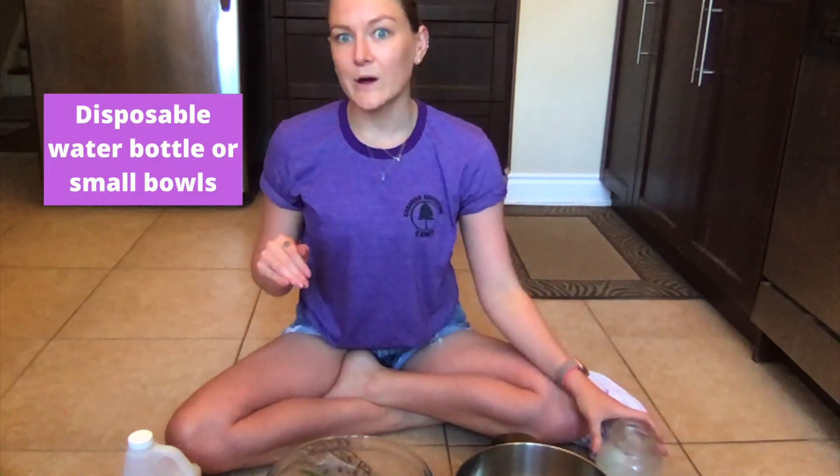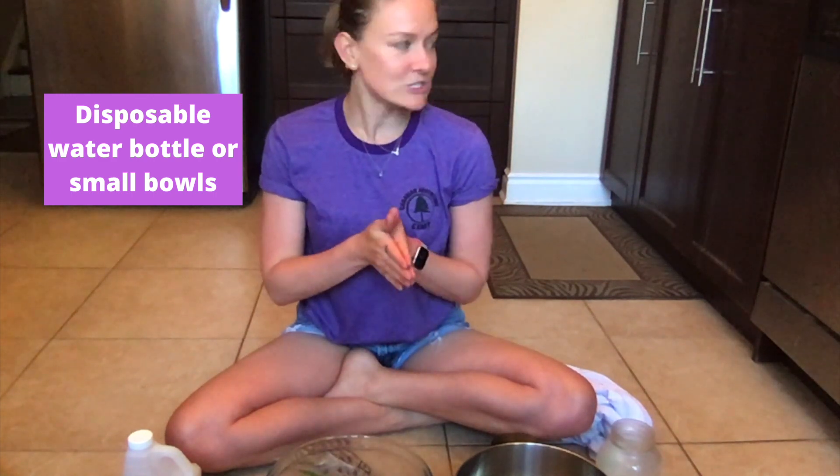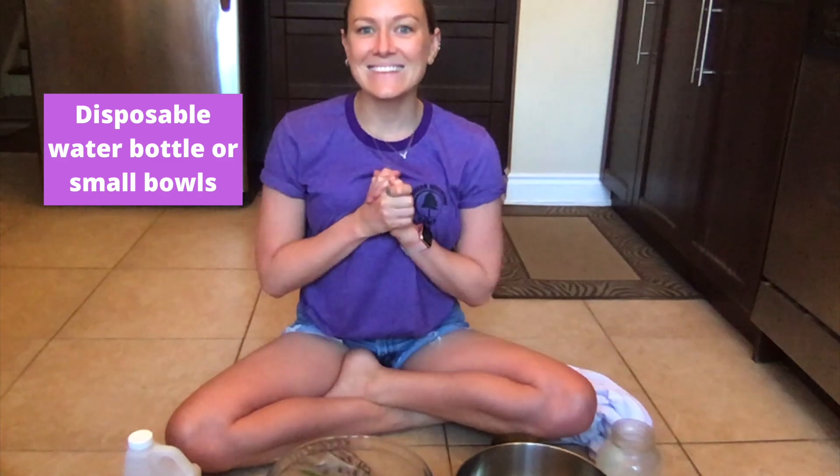You can also, if it's helpful for you, use an old water bottle as a squirt bottle. I don't have one of those so I am just going to do with what I have. So let's get started.